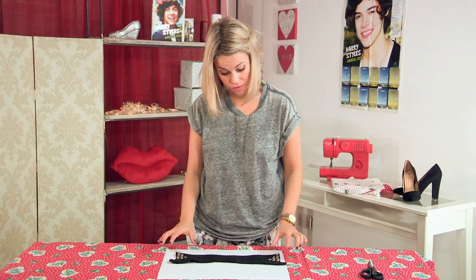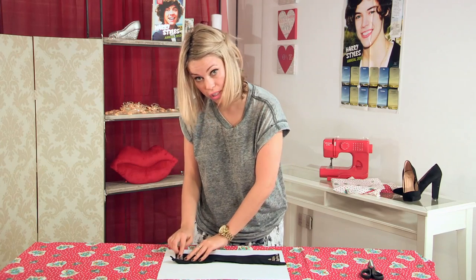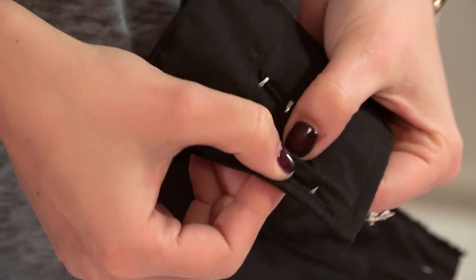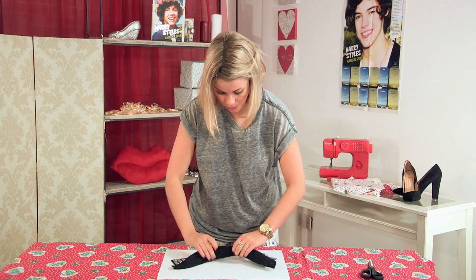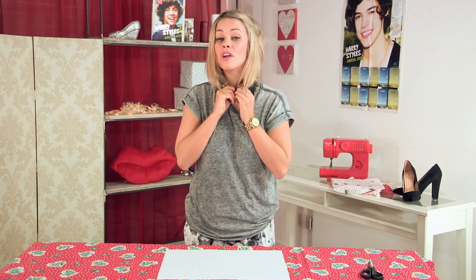So now I have finished my design. Whatever you have done, make sure you have pushed all your studs in really carefully, because at the back you need to make sure the spikes are flat down — they can really hurt you if they stay sticking out. Then you fold it over and you can put it on, and that is your embellished collar. There you go — a smiley little collar!